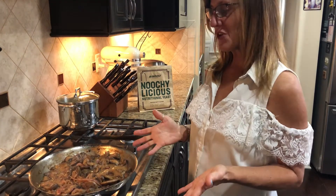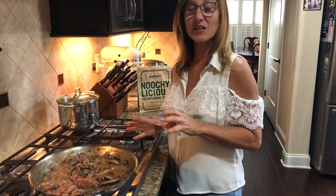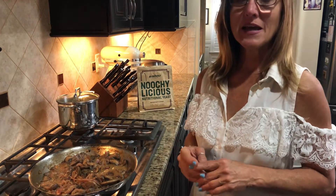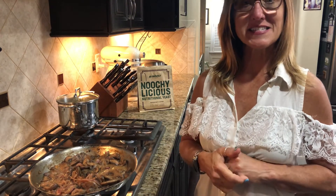After 15 minutes of cooking on medium-low, we've turned it off. We're going to let it sit for five minutes and thicken up a little bit. Below in the comments is the recipe with the ingredients listed.